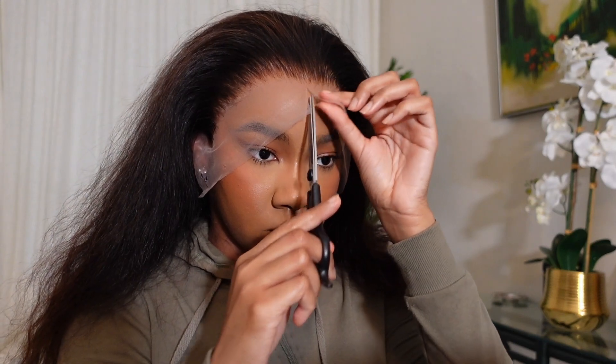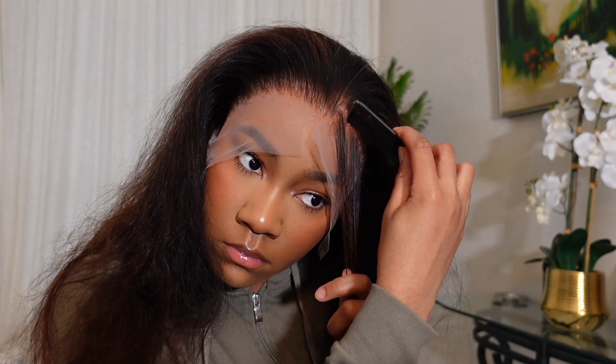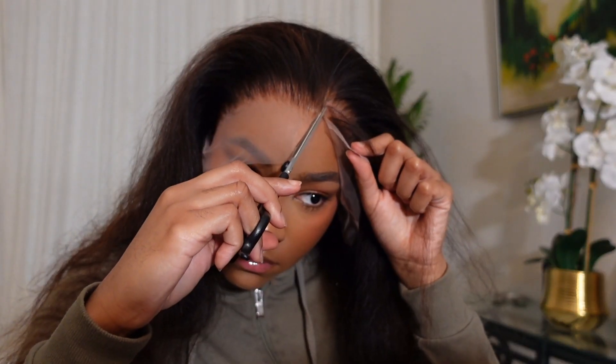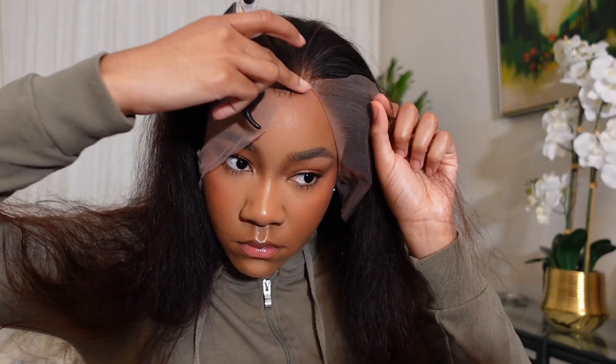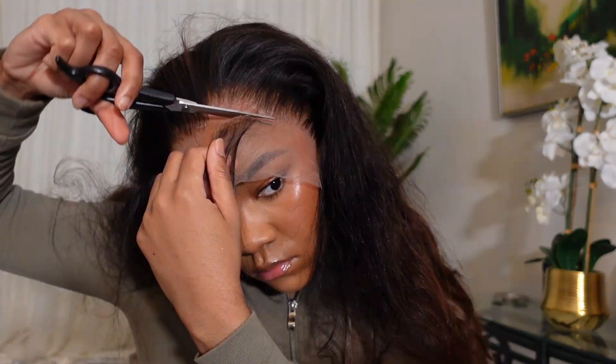Next I cut off the extra lace. I already know the shape I applied the glue in, so I'm going to have to cut the widow's peak in the shape of a triangle, and I know the hairline on either side of the widow's peak is gonna be further back, so I'm gonna have to cut some hair out.